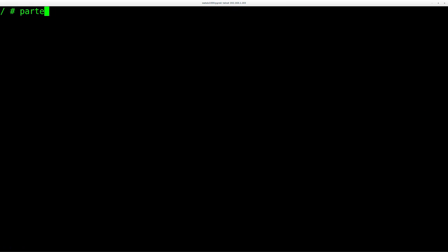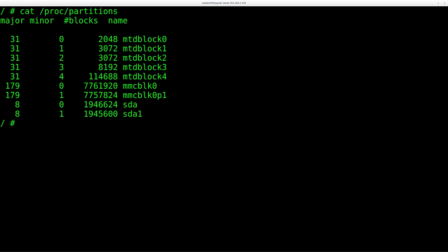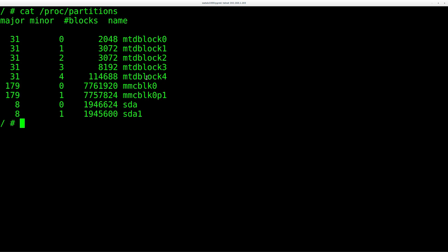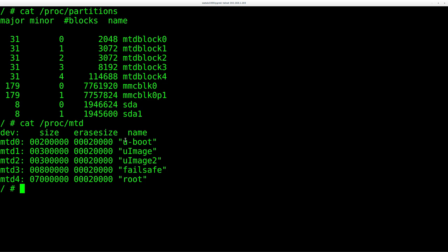Running cat /proc/partitions lists all partitions — the bottom ones are my SD card and USB drive which may not be mounted by default. Running cat /proc/mtd gives more detail: the first partition is boot (the bootloader — don't touch that), then uImage and uImage2, a failsafe partition, and then the root partition. Parted is not installed on this device by default.